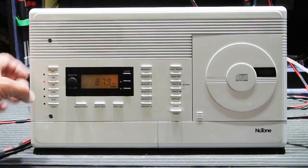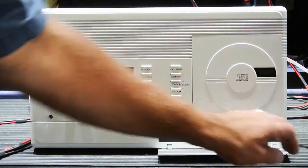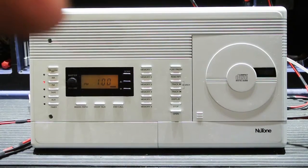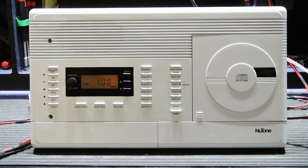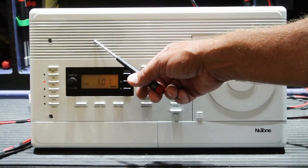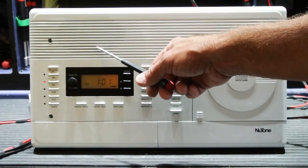I should turn the radio on also. Be sure to listen to what's going on because it's important. What you're hearing here is a loud rhythmic pop coming out of the speakers. The radio sound stopped altogether. And just following the pop, you'll hear a click also.